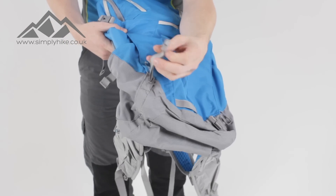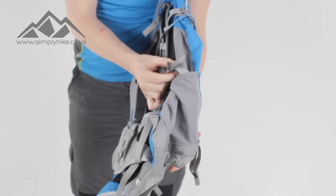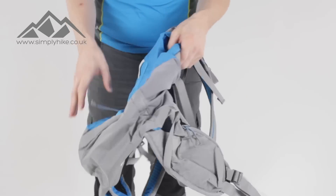On the side as well you've got this loop system. You can pop your walking poles or any other additional items in the side and then playing around with the compression strap on the side you can pull that in and that's going to hold it into place. You've got your traditional pockets on the side as well.